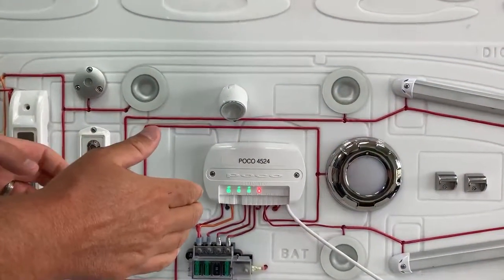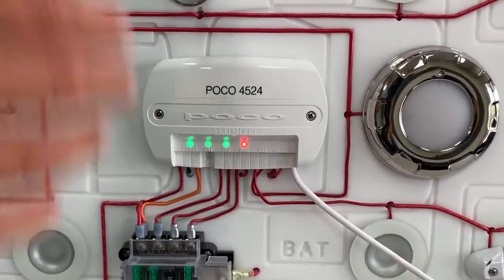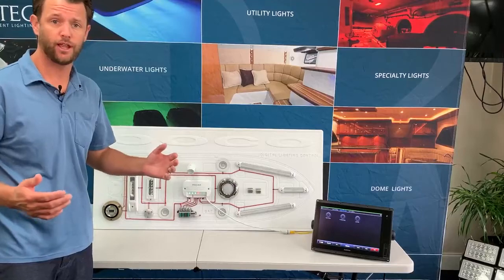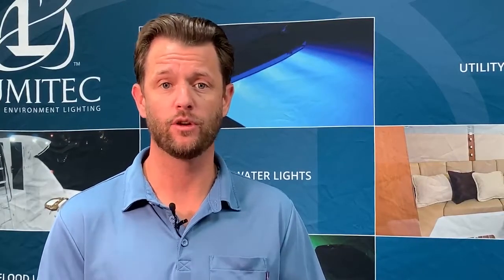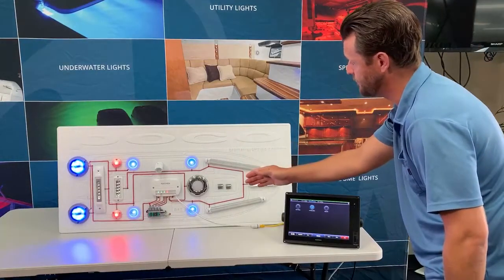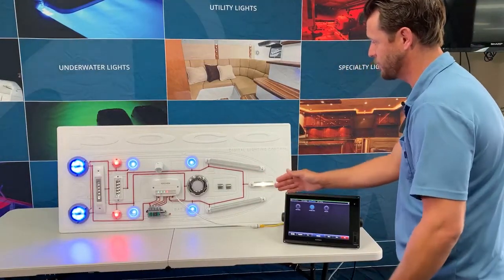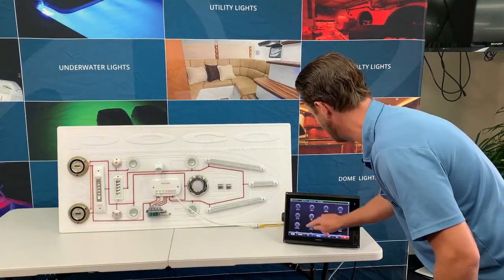Now four channels may not seem like a lot. However, the innovation behind POCO gives you the ability to create a virtual circuit. What is a virtual circuit? A virtual circuit provides the ability to independently control lights of different families that are hardwired on the same physical circuit. So as you can see here, I have several different lights of different product families all on the same physical circuit, and I can control them as a group or I can control them independently.